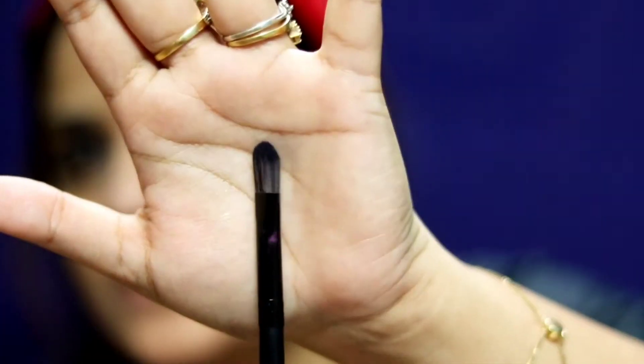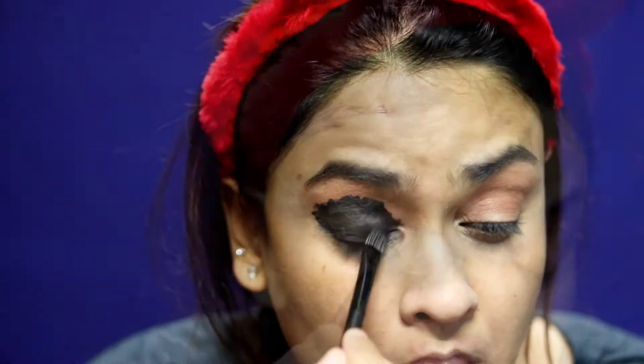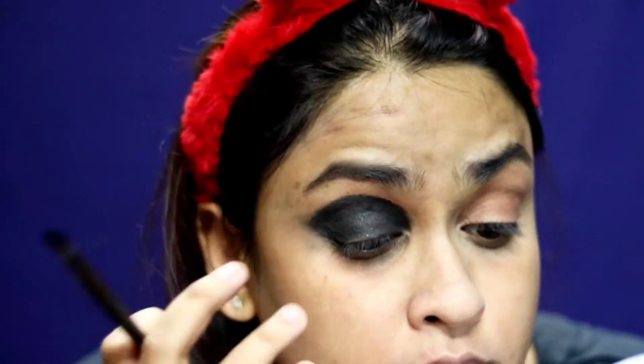Now that we've drawn that in and we look like a cartoon character who just had a bomb go off, I'm going to take a very flat eyeshadow brush and start blending and buffing this up.